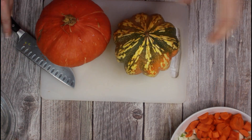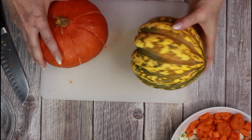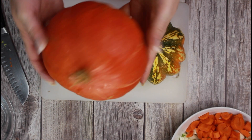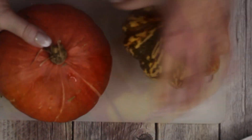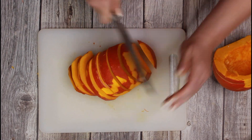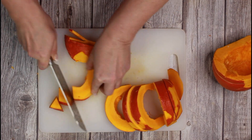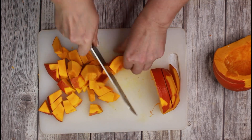Depending on your preferences and the kind of pumpkin, wash or peel them. I remove the skin only partially at the hard imperfections, as they would not puree very well. Then just remove the core and cube the pumpkins roughly. As with the vegetables, there is no perfection needed.